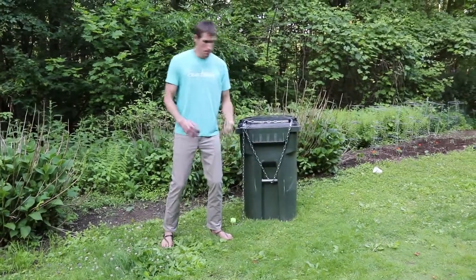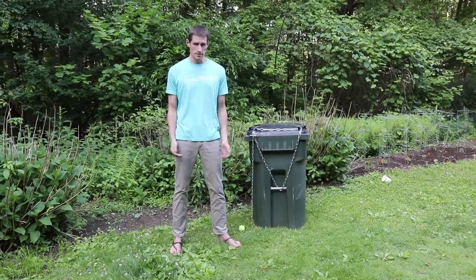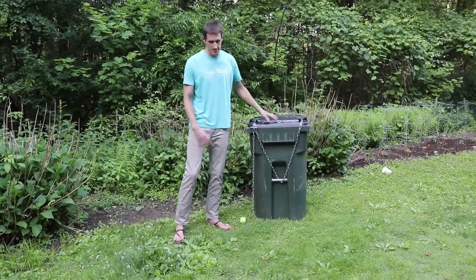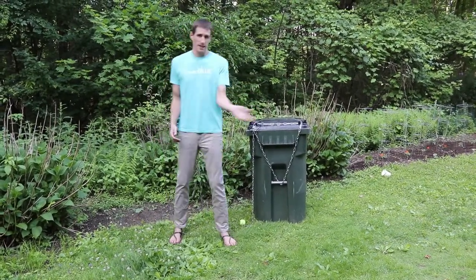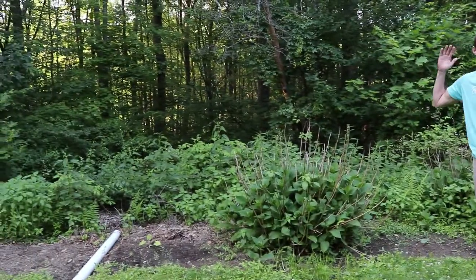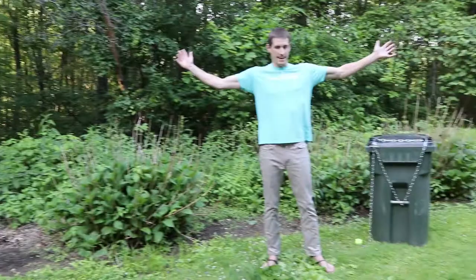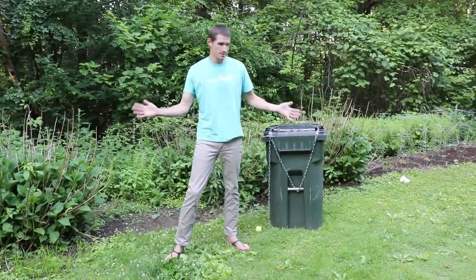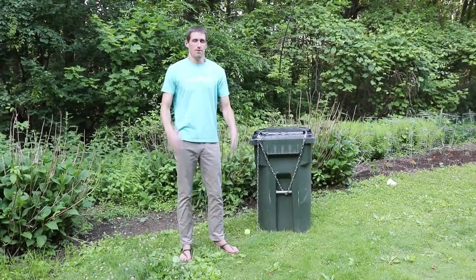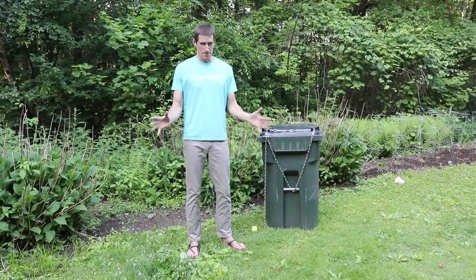We've been living in this house for about three years and we've had numerous attacks on our garbage. Basically the bears just knock this thing over, drag the garbage into the woods down there and spread it all over like an acre of woods, and it takes hours to clean up every time. For three years I've been stewing, thinking about a system to stop them.